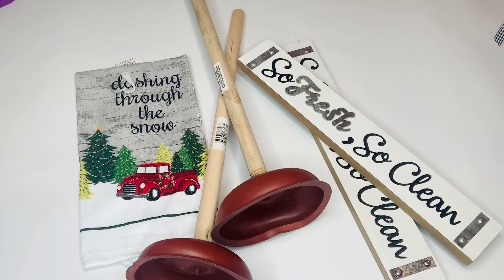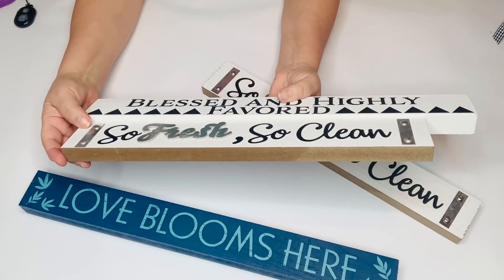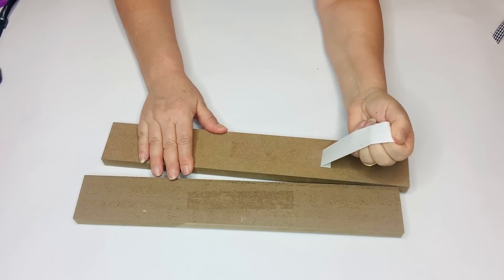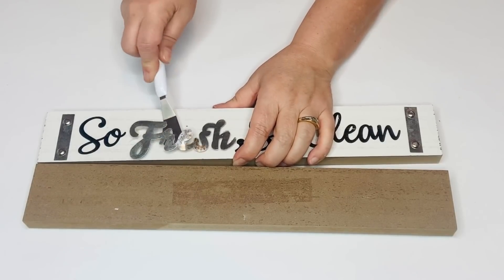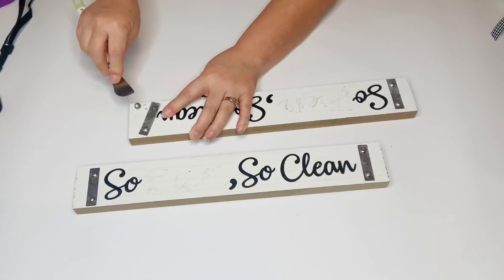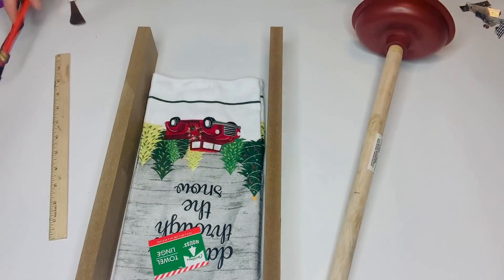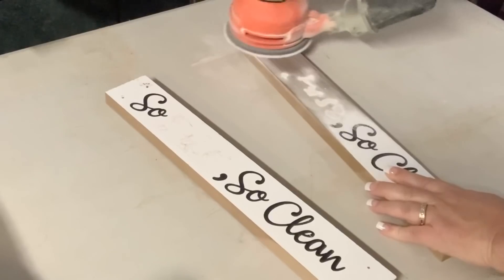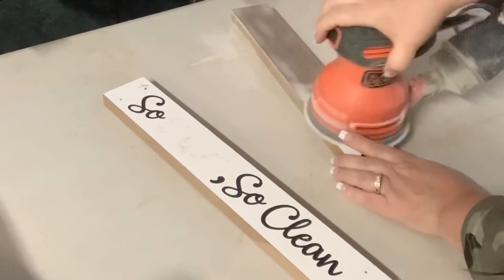For our next project we're going to be using two plungers, two of the 'so fresh so clean' signs, and some dish towels that say 'dashing through the snow.' Dollar Tree has been carrying these signs in two different sizes. We're going to be using the smaller one, but the larger one is also cute — it says 'blessed and highly favored.' I'm going to remove the stickers off the back and then on the front take off the metal pieces that are on each end using my Cricut spatula — the metal word is held down by foam tape and the side brackets have little tacks in the wood. So now I'm going to measure to see how far apart I need my legs to be by seeing the width of my towel folded in thirds, and then I'm going to take all of my pieces outside and sand everything down using my rotary sander — it's in my Amazon store if you're interested.